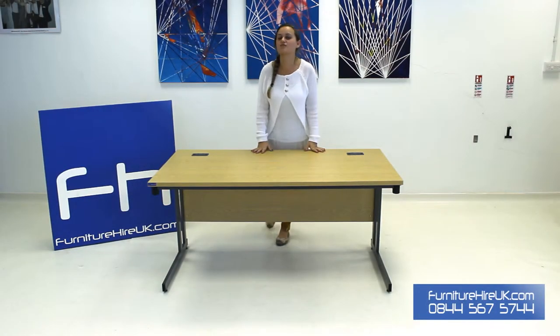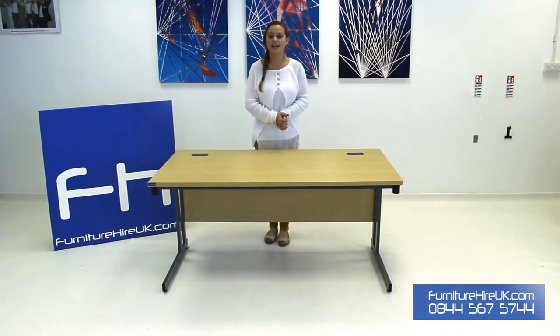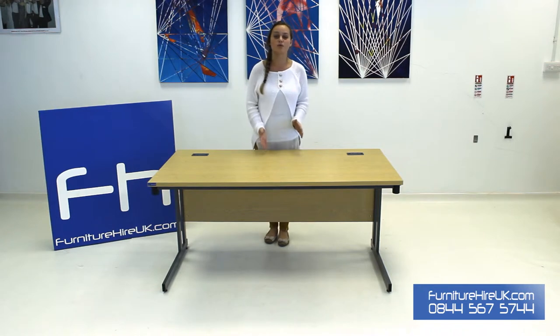Hiya! Here we have our 1500mm folding leg straight desk. This desk is fantastic not only because of the style of the desk but also how easy it is to assemble. You can assemble this desk in literally under a minute.